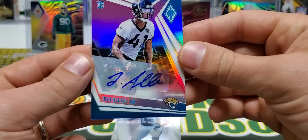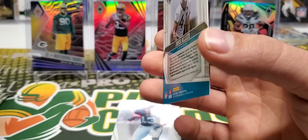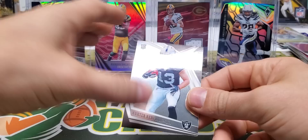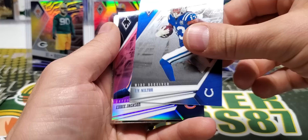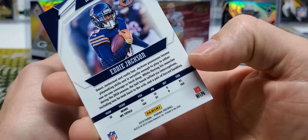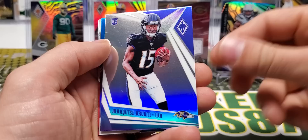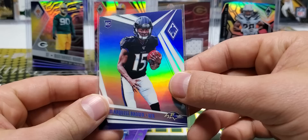And this might be our autograph - it is Josh Allen pink out of 199. Josh Allen pink is going to be one of our hits out of this second box. Not bad. Josh Allen has been playing very well. Hunter Renfro. I don't really follow the AFC too crazy closely. Adam Thielen, T.Y. Hilton, Eddie Jackson pink out of 199. Adrenaline Rush Zeke and Zach Gentry. And we've got a rookie prism - it's Hollywood Brown. Works for me, dude. That's nice.